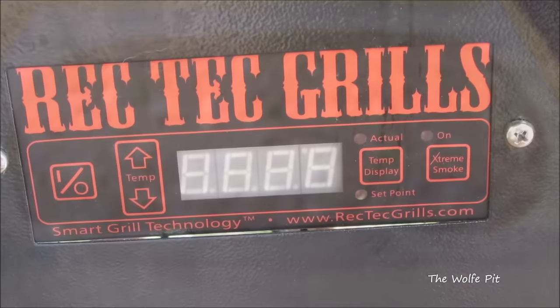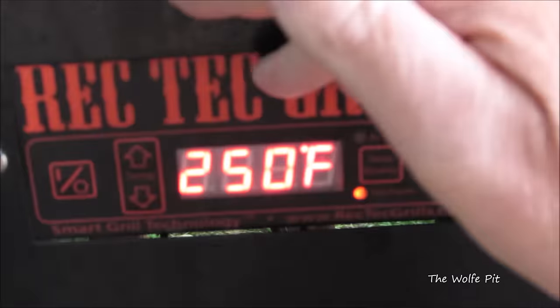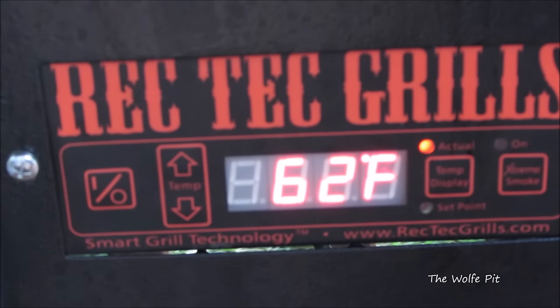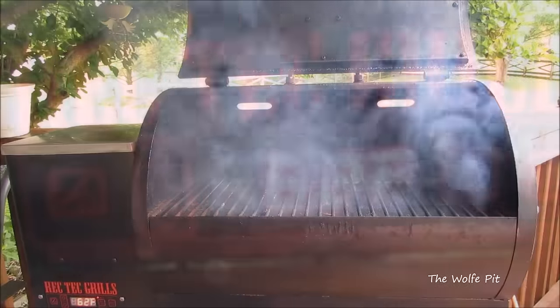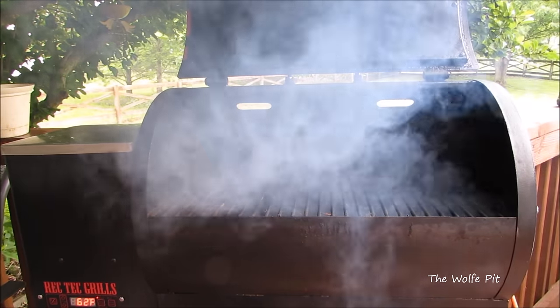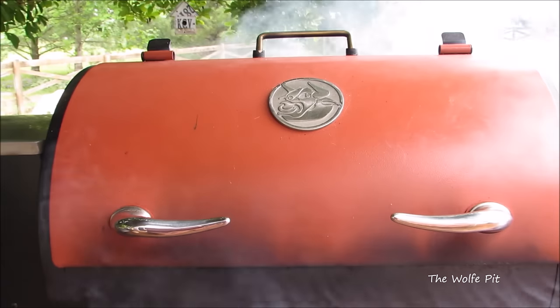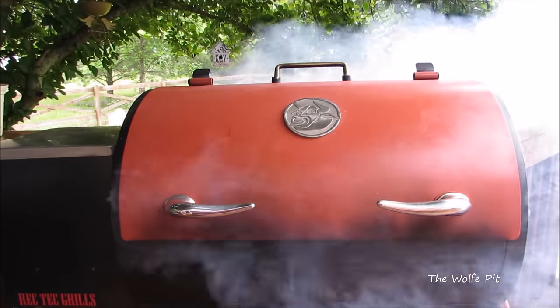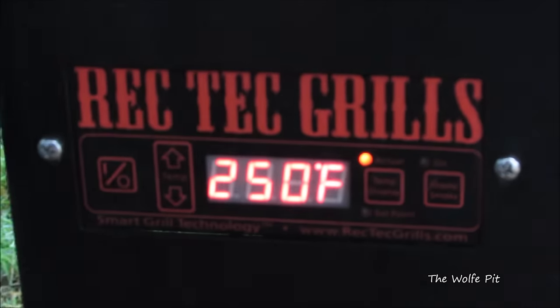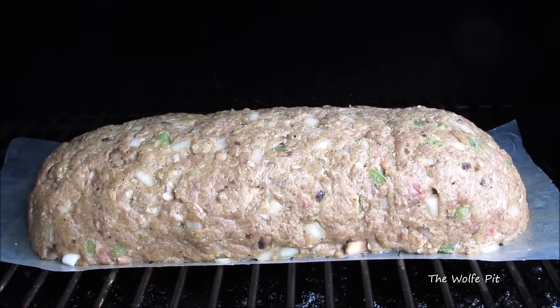While the meatloaf is chilling in the fridge, preheat the Recteq RT300 pellet grill to 250 degrees — that's as easy as turning your oven on and setting the temperature. For the smoked wood I'm using Recteq's Ultimate Blend pellets, which is a blend of red oak, white oak, and a touch of hickory. Give that about 15 minutes to preheat, and after the actual temperature has been up to 250 degrees for about 10 minutes, we're ready to put the meatloaf on.